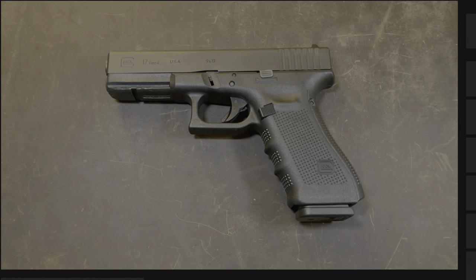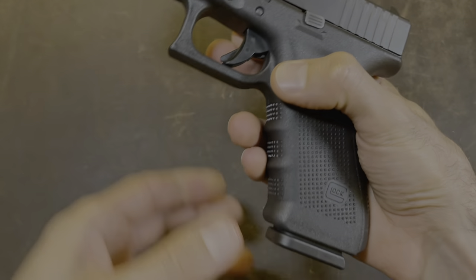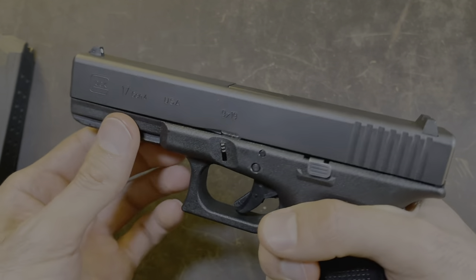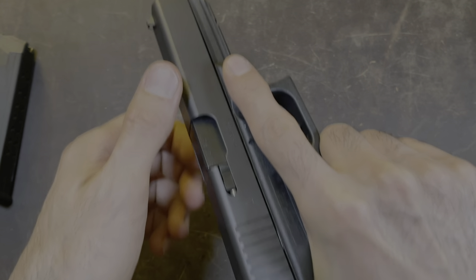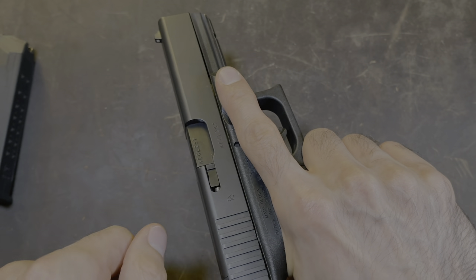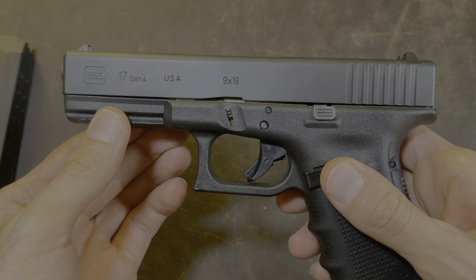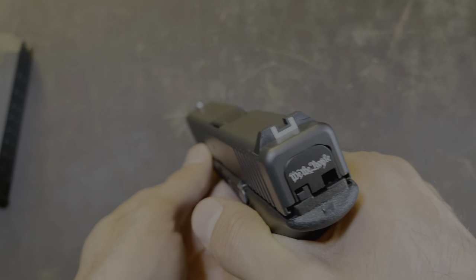The first thing we're going to do is make sure that we're safe. How we do that is by pushing this button right here — that's your mag release. The magazine drops out. Set that aside. We're still not safe yet, so we have to make sure that there's nothing in the chamber. How we do that is by holding the gun like this, grabbing the slide from here or here, and pulling the slide back while pushing forward on this hand. So you can see that there's no ammo in the chamber — we are now safe. We're going to aim the gun at a safe direction and pull the trigger.